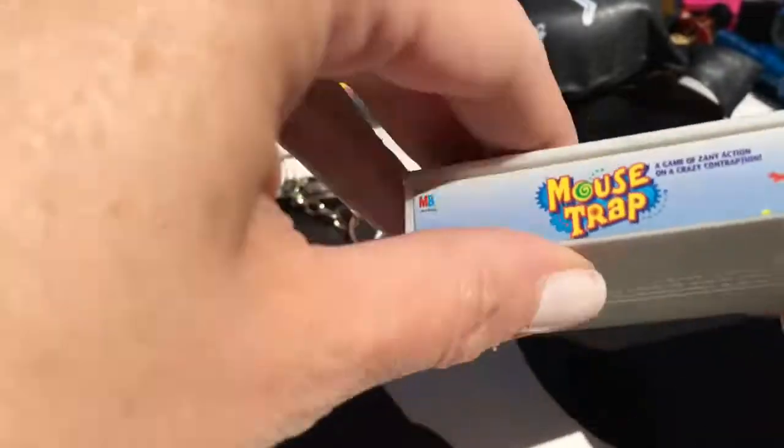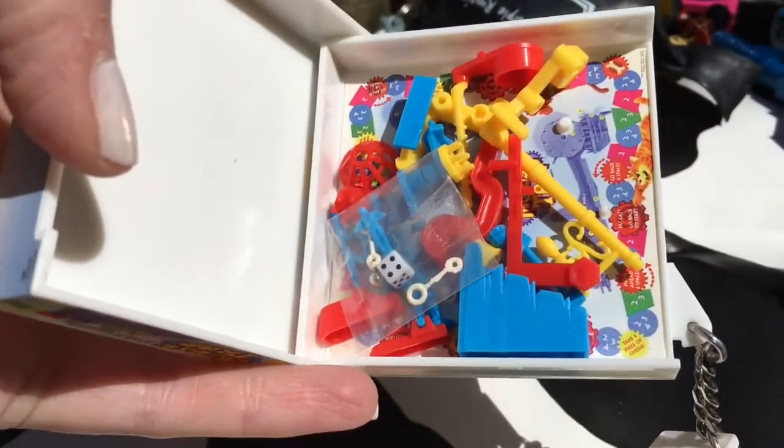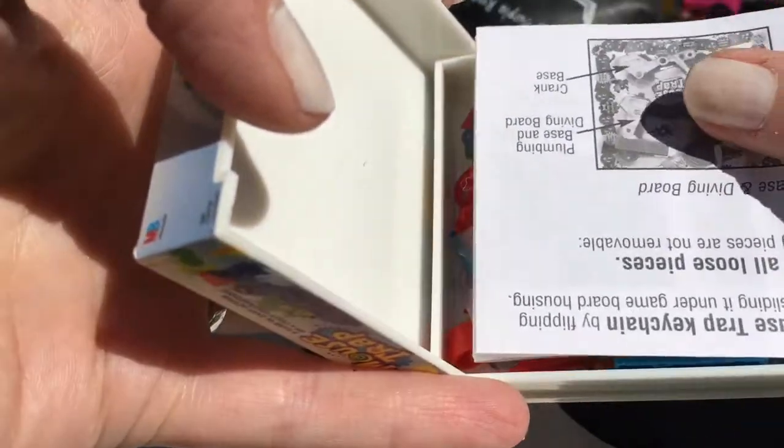Mousetrap game - it actually does have all the parts in it. Let me see if I can open it. There - look, it's got the instructions and all the small little bits. It's even got a little tiny dice and the ball bearing in there. You have to be so careful you don't lose it all.